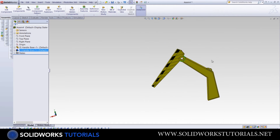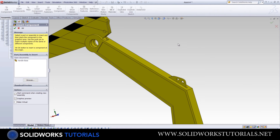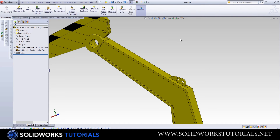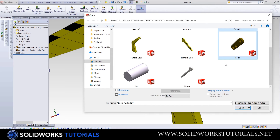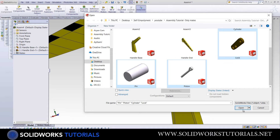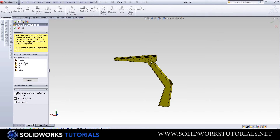I promised I wouldn't use Browse anymore, so I'm going to open all the parts so they're listed on the left. I'll hold the CTRL key down, select all of them — it could take a while. Now if I go to Insert Component, you will see all the parts listed on the left.